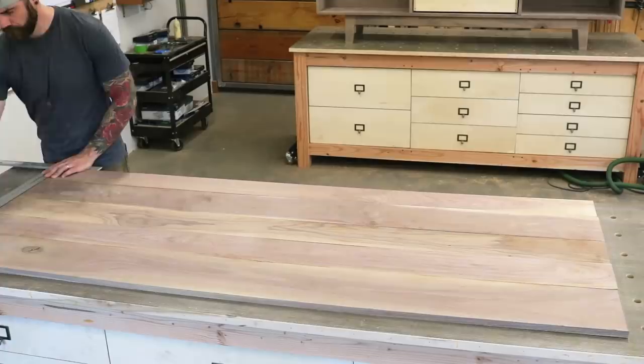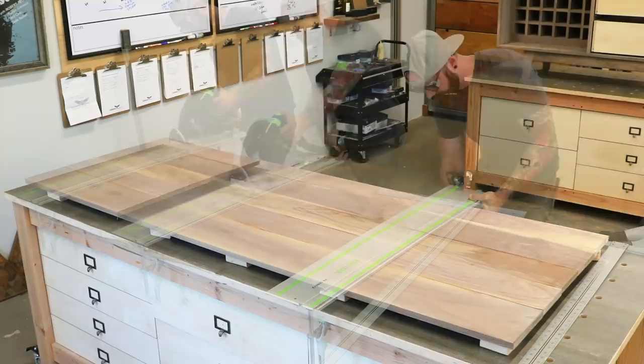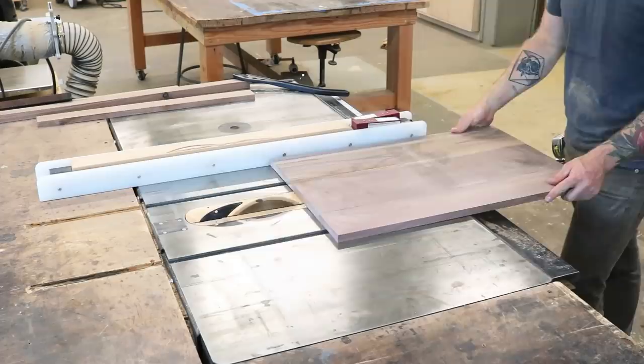Once the glue has had sufficient time to dry, it's time to remove your clamps and cut out your doors and drawers. I cannot overstress the importance of going slow and taking your time during this process. You want to treat these cuts like you would treat a first date — sweaty palms, extremely nervous, and second-guessing every decision. You have one shot. Don't screw this up.